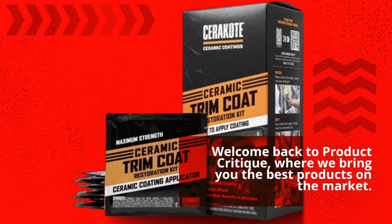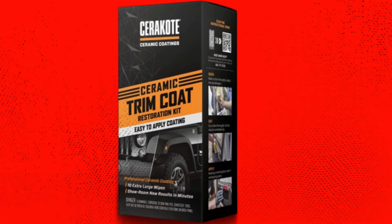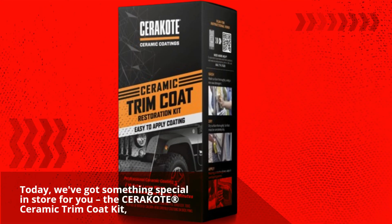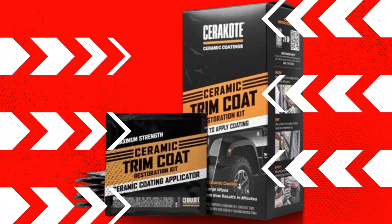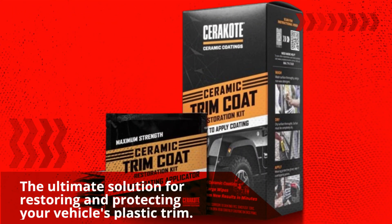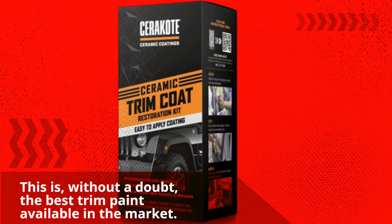Welcome back to Product Critique, where we bring you the best products on the market. Today, we've got something special in store for you — the Cerakote Ceramic Trim Coat Kit, the ultimate solution for restoring and protecting your vehicle's plastic trim. This is, without a doubt, the best trim paint available in the market.